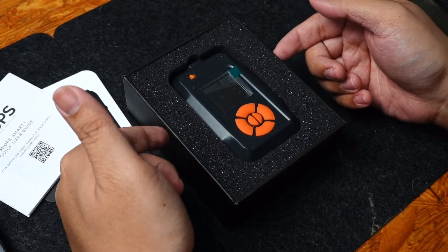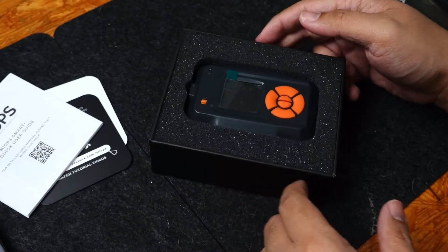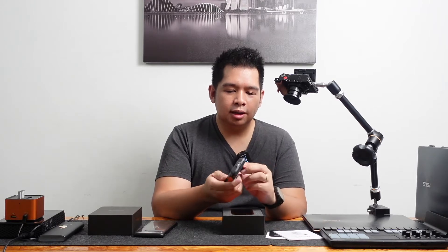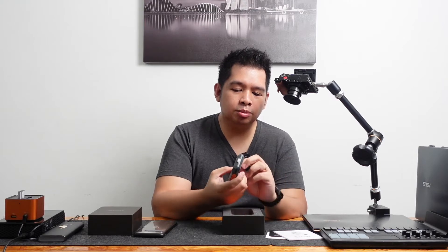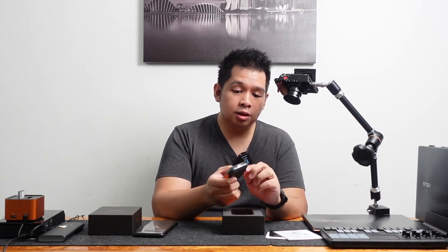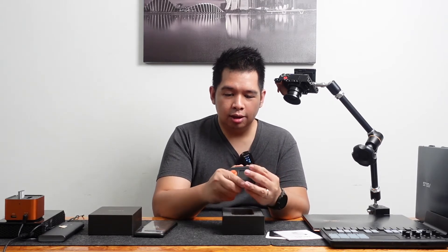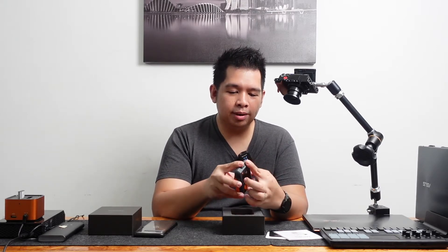So we have the main product right here — the Myops Smart Plus Trigger. There's a screen right here. Let's remove that. The ports are on the left side: there's a USB charging port, one for the camera, one for flash, and another external port which we shall find out more about. On the right side is just a rubber padding.